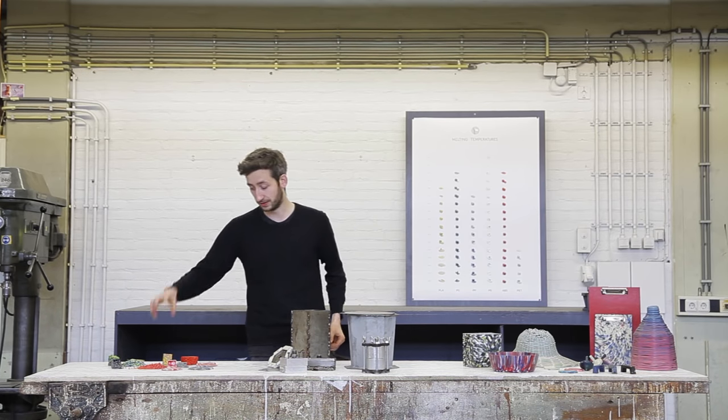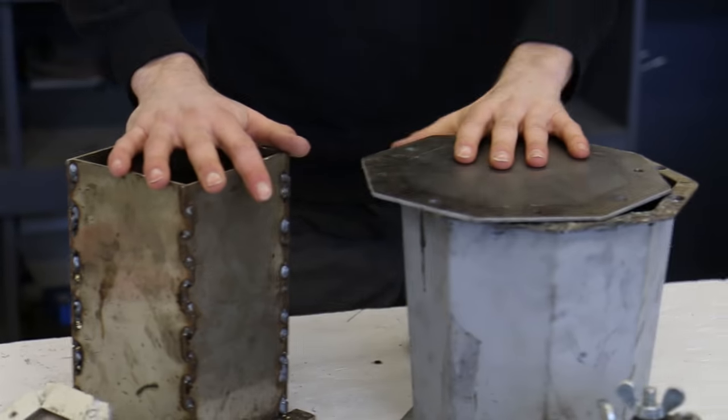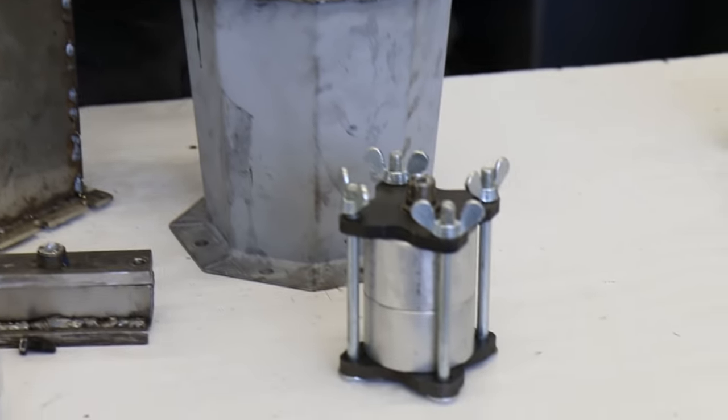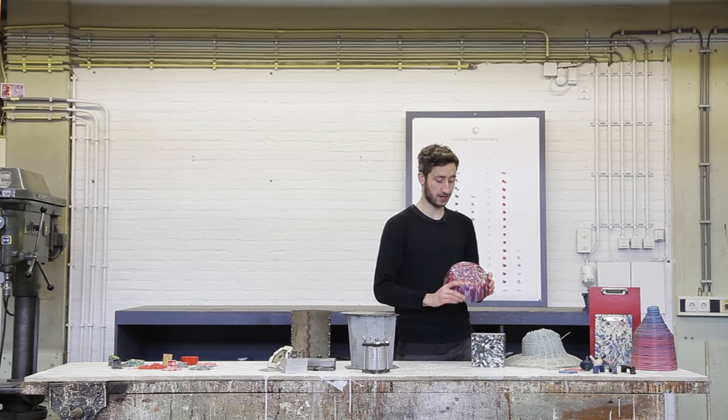So first we're going to talk a little bit about different melting temperatures of plastic. Then we're going to talk about mold making — how to make your own molds and what to look out for. And then we're going to create objects from plastic waste.